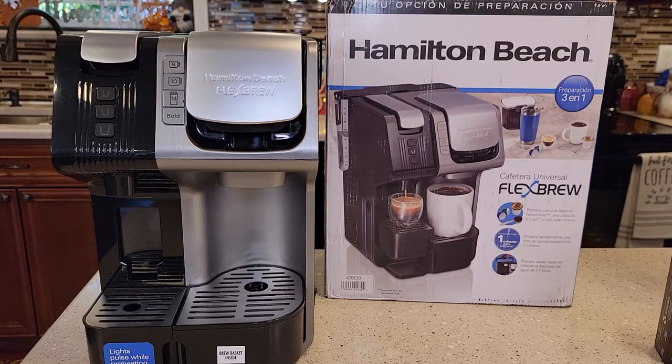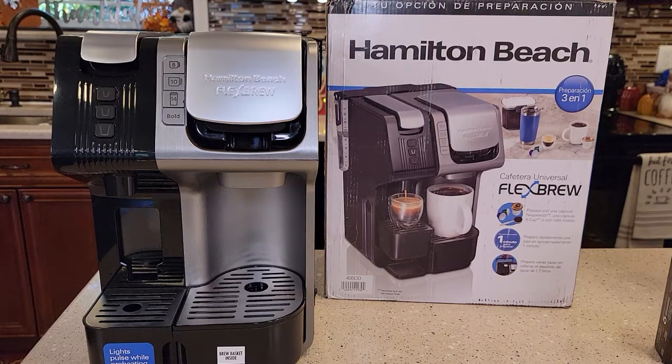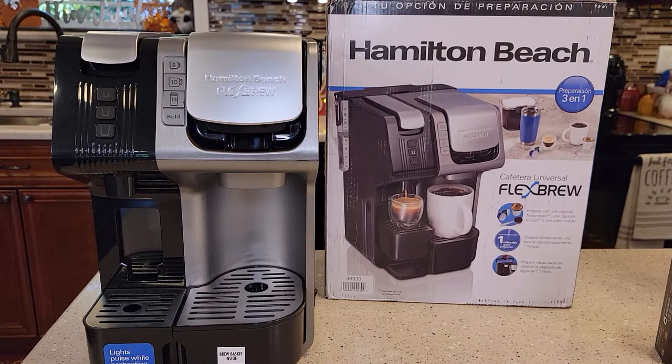Hello everyone, this is Just a Dad. Today I'm going to be showing you how to set up and prime the pumps on this Hamilton Beach Flexbrew Universal Coffee Maker, model number 49930.